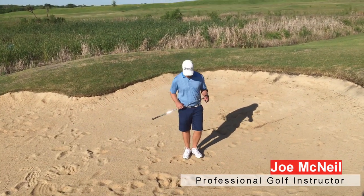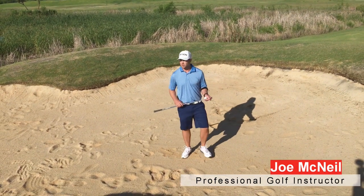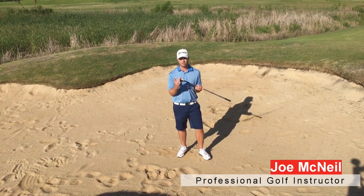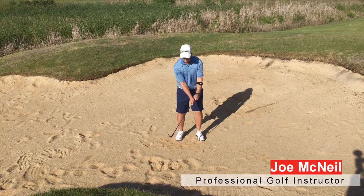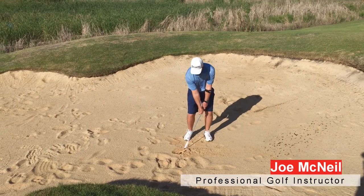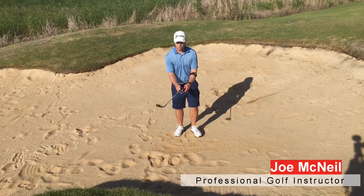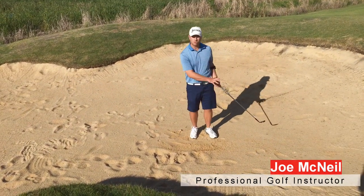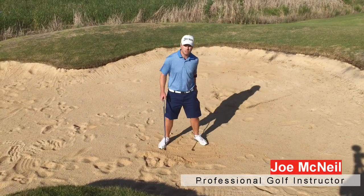One thing you want to look for in your bunker shots: good players have a nice-sounding thump as that ball comes through, and they're striking that with the bounce of the club, which is right back here on a wedge. We're not coming into the sand with the leading edge — that's this part — you can see how I dug right down in that sand. If you use the bounce, you can see how it's just nice and crisp, a little bit bigger than a dollar bill, indentation in the bunker.